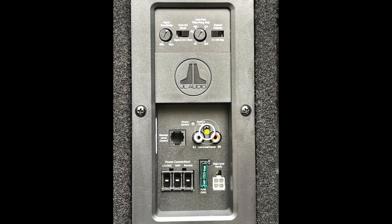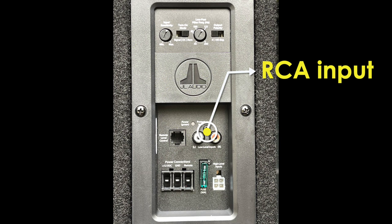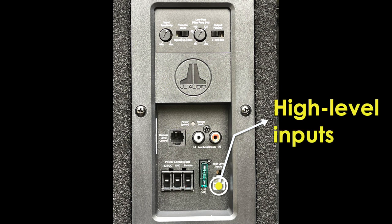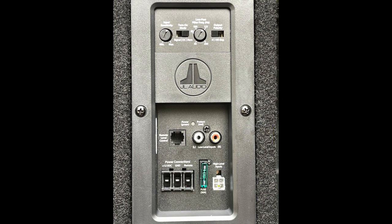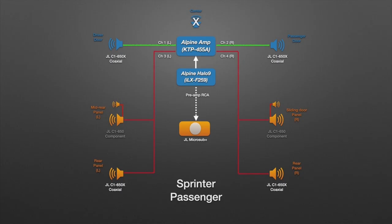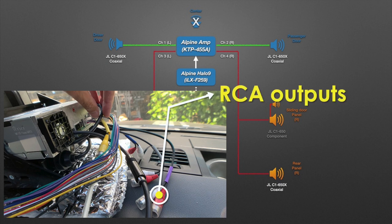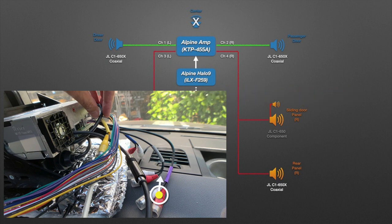In terms of audio wiring, the subwoofer has two options. One is the low-level RCA inputs, which is what I'm going to be using. If you don't have an RCA output in your head unit, then you have to tap into your speaker wire, which connects to the high-level input port. In my situation, I do have a preamp RCA output that is not being used from the Alpine Halo 9, so all I have to do is connect the RCA cable and wire it through the car directly into the subwoofer.